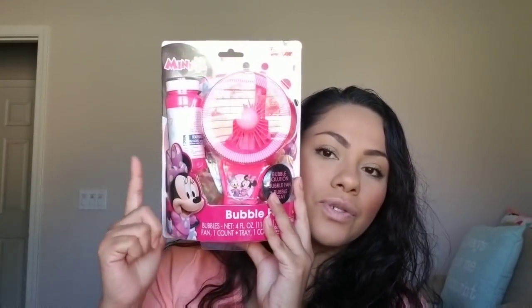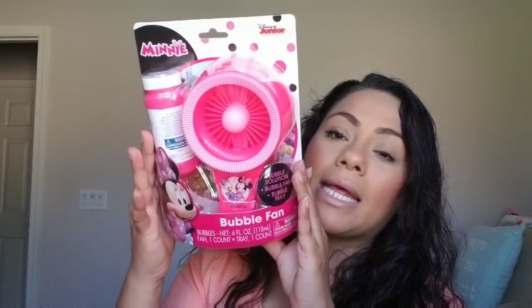Target is having a spend $50 on toys and get $10 off deal, which is a good deal if you're planning to buy something for Easter and have several kids — that ends on Saturday. And then I bought this mini bubble fan from Walgreens for $2.99. I thought it was a good deal because this could be a good gift for Disneyland. You know Disneyland sells those ones with the music and the bubbles — they're like $20. This was $2.99.